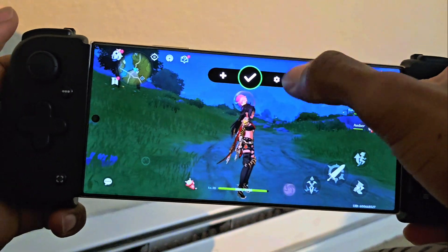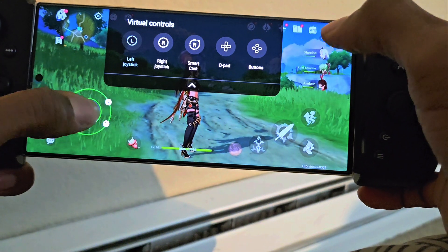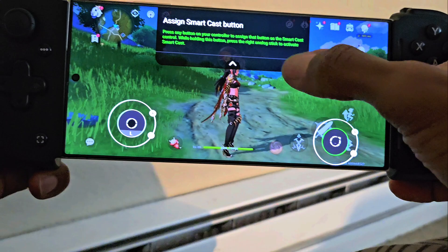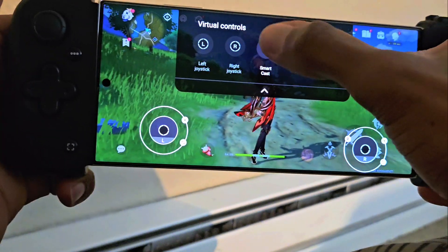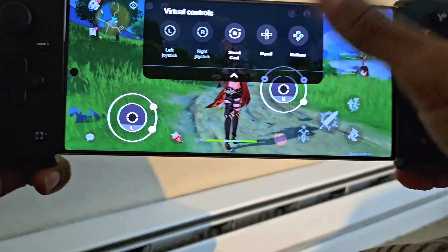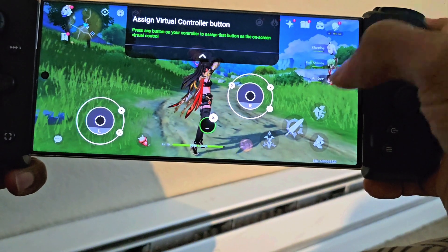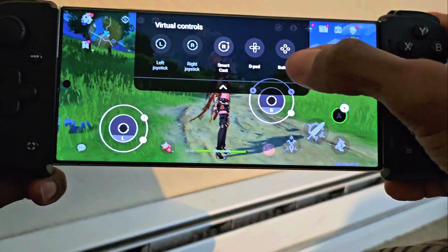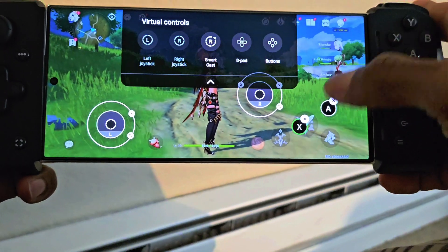And now we're here. So the left joystick — put it right over where we walk. We're going to take our right joystick and put it right here somewhere where we can use the camera. We're going to put our buttons. We obviously want our jump button to be this, and we want our attack button to be X.